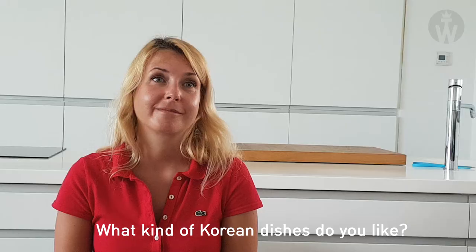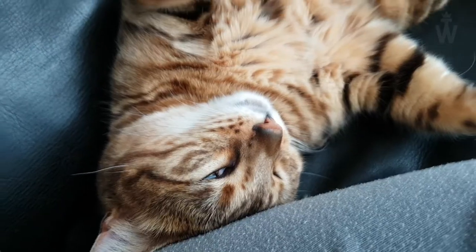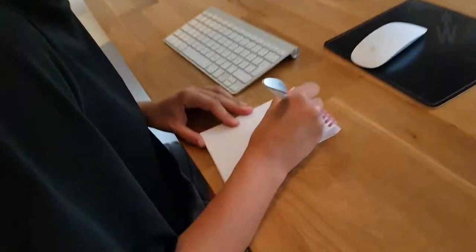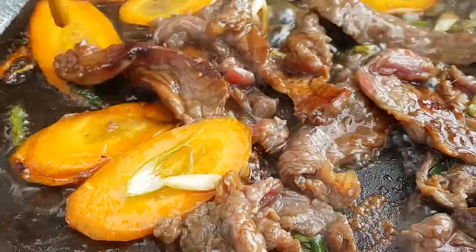What kind of Korean dishes do you like? Kimchi, bulgogi and bibimbap. I am very passionate about Korean dishes and I want to challenge myself more. I searched for recipes and finally I have found a good recipe for bulgogi. And I am sure that everyone will manage. Are you ready?